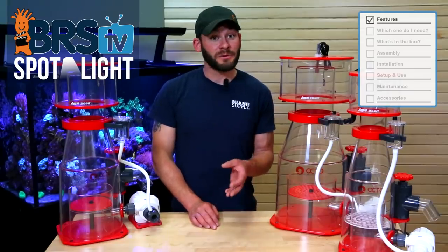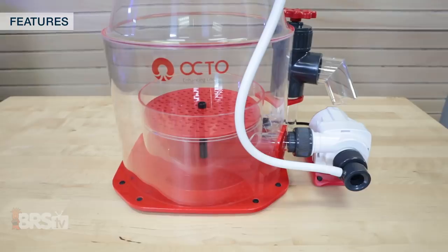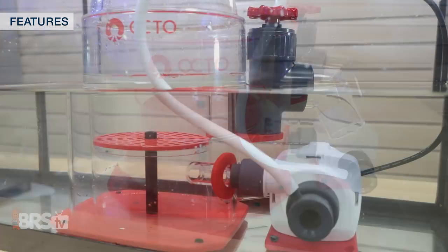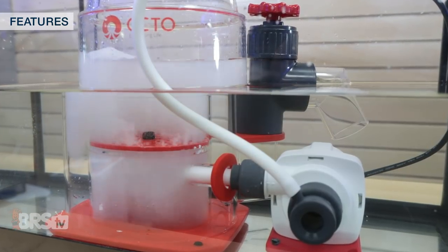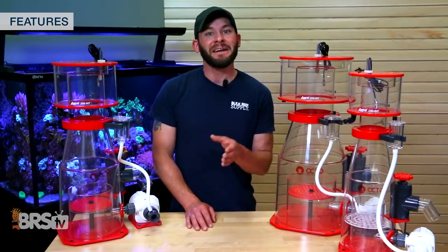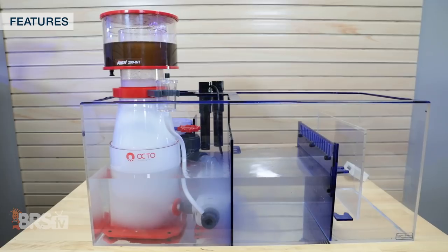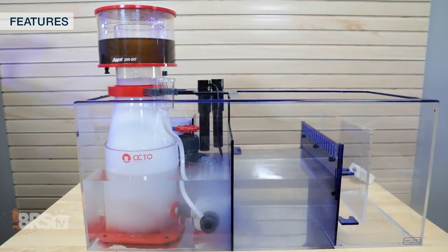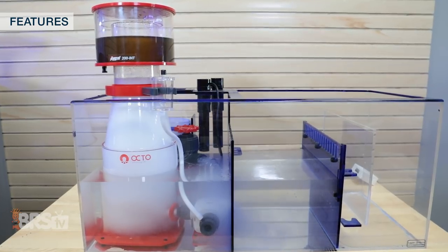These Regal Internal skimmers, often referred to as the INT skimmers, utilize the pump on the outside of the skimmer body which allows you to inject air and water at the bottom-most portion of the skimmer body, meaning that it utilizes the full height of the body for increased contact time and ultimately increased performance. If you have the space, choosing a skimmer like these Regal INT skimmers with the pump outside of the body will produce the best results.